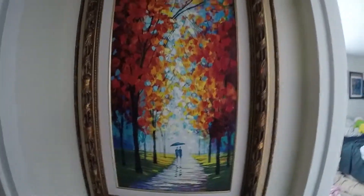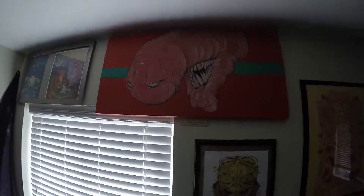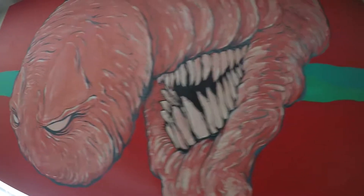So this is stuff that's actually up on our walls, and I'm just able to get a super up-close view of it from far away because of this.